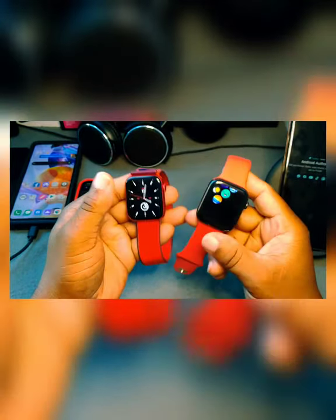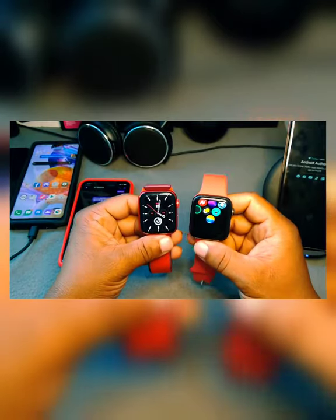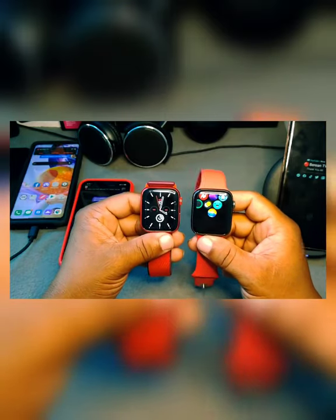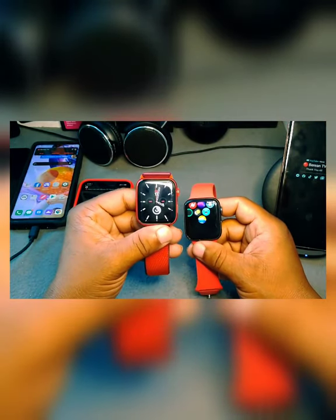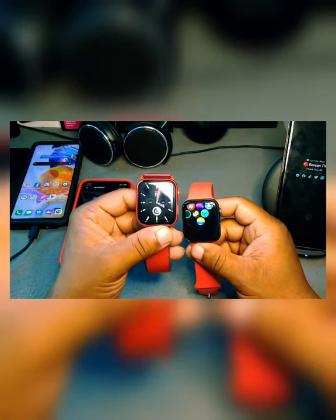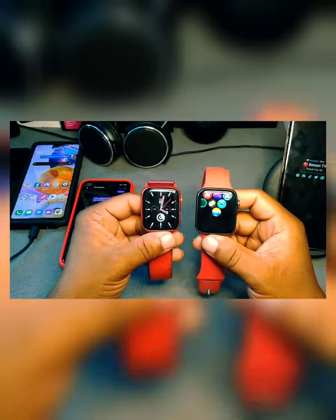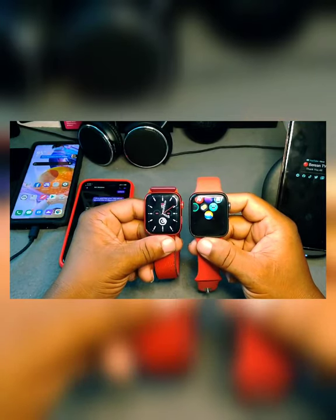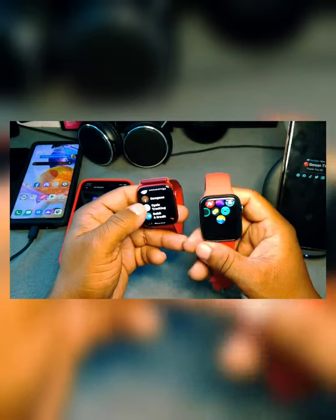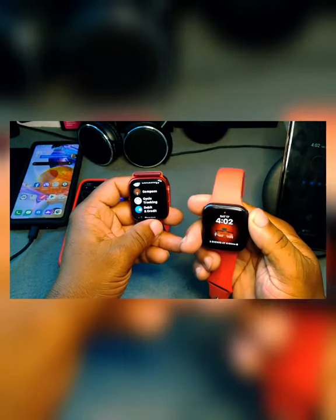That's about all I can say about the watches. They look a little different, have different processor chips, and the Series 6 gives you a little more features like slightly increased brightness — but everything else is still the same.